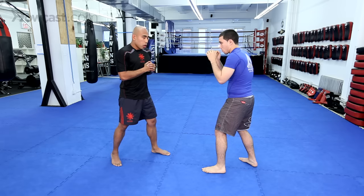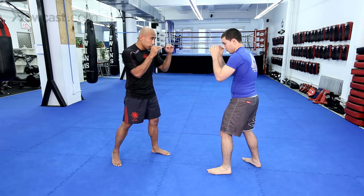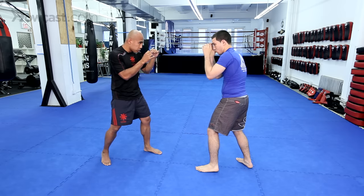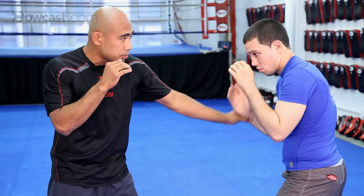So that's basic head movement or slipping for basic punches. Now for a basic Muay Thai counter off of slipping the jab — what I can do is use that left leg either to the head or to the body. So I'm going to slip my head out, get that left leg going to the body, and obviously to the head if he drops that right hand.